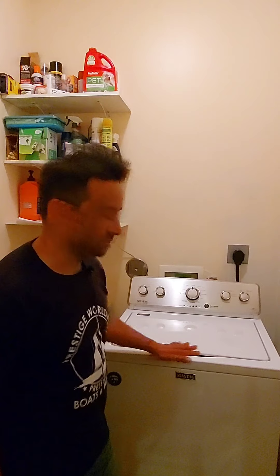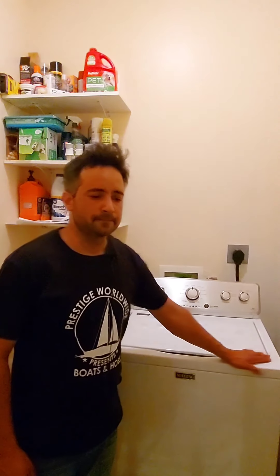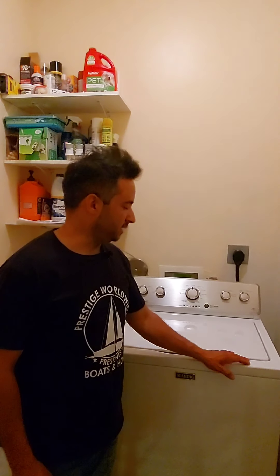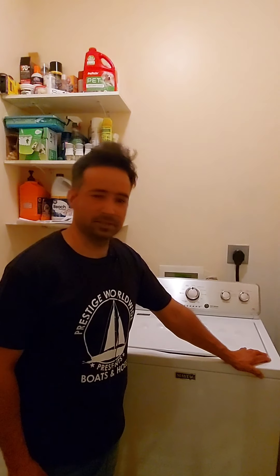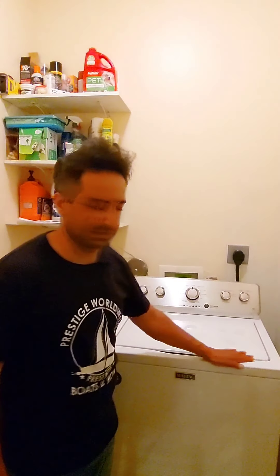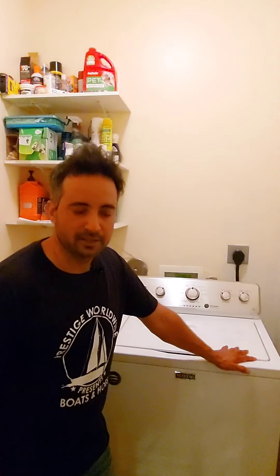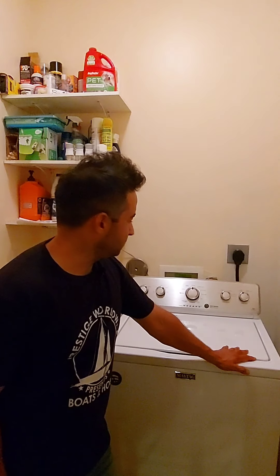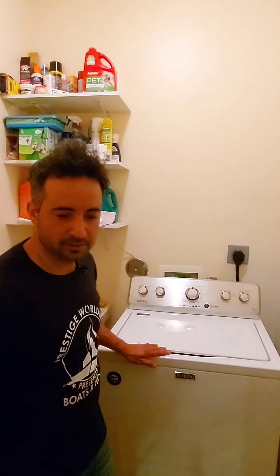This is a Maytag — top of the line — but you can also get inexpensive $250 Amanas or Whirlpools, and I'm sure those are fine. I did buy one and had to return it, so I decided if I'm going to do this again I'm going to get the best. Here I am with the classic Maytag top-load washer. It's its first day and I like it a lot.